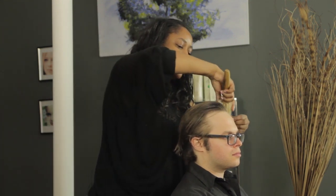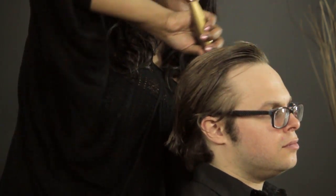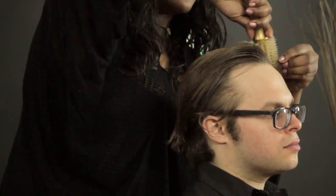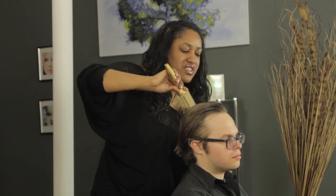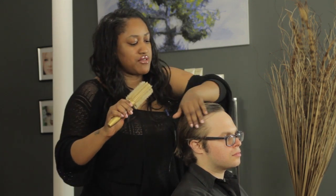And then on this side, you want to do somewhat of the same thing — just roll it and get it back to get a little bit of height there. Not a whole heck of a lot, just a little something. Not so much texture, just a little bit of height, just only in the front.